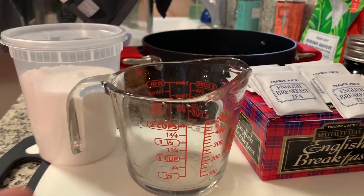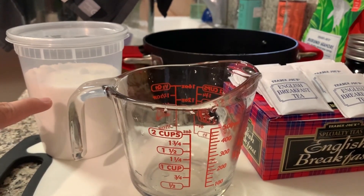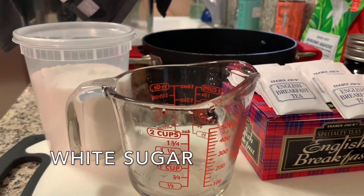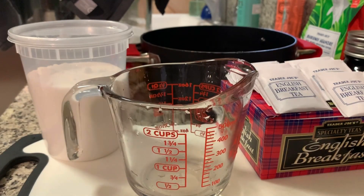We have a two-cup measuring cup that we're going to measure water with, and also our sugar. Speaking of the next ingredient, that's our sugar right here. This is just processed white sugar. Anything that bacteria and yeast can easily digest. I would actually recommend white processed sugar as it's the simplest — you can always use brown sugar, but the simpler the better. This is one of the few times where you want to use white sugar.